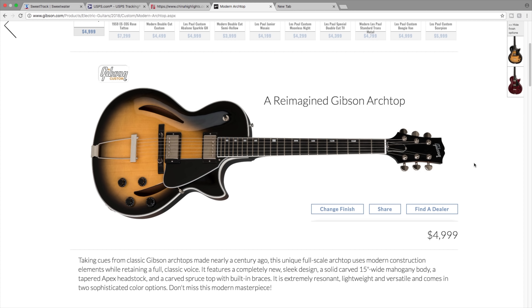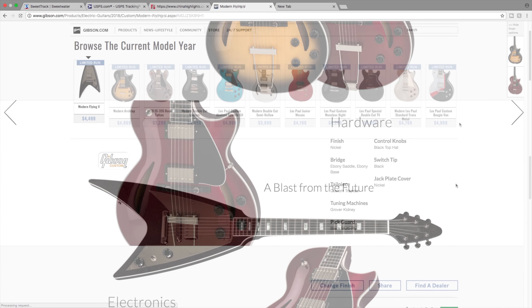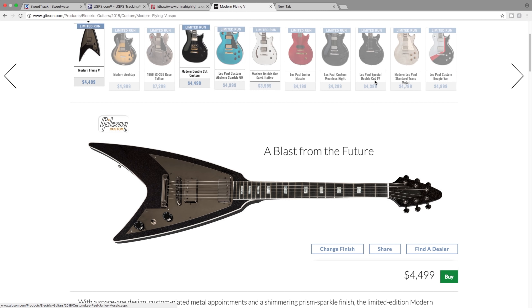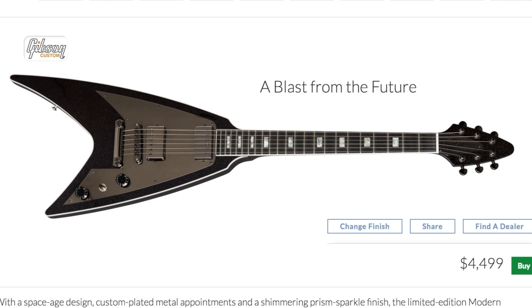Our next is the modern arch top at $5,000. I'm not a big arch top guy - jazzy guitars are usually fairly expensive, but I'm not a big fan of this one. It only comes in Argentine gray, which is basically tobacco sunburst, and a sparkling burgundy.